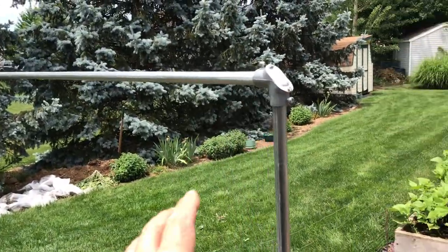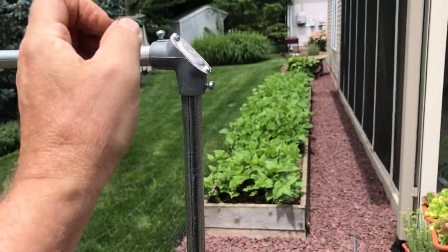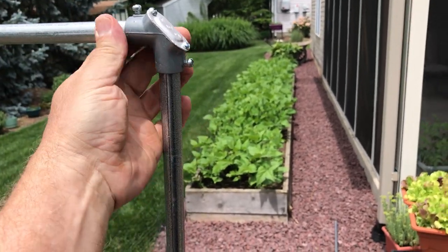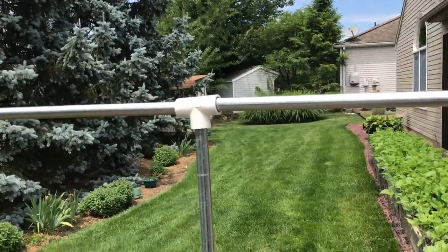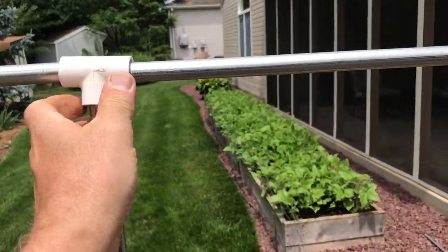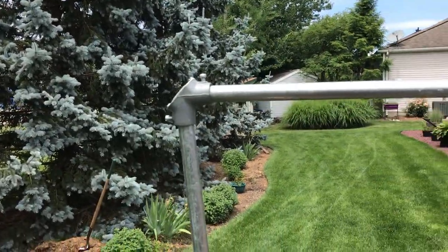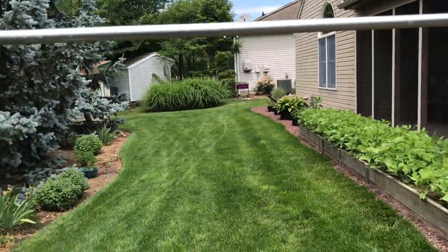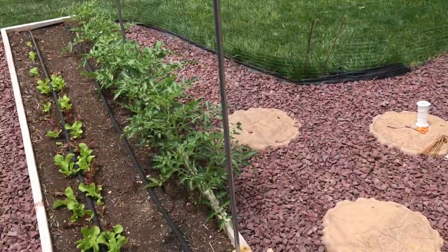That's what we look like. There's a lot of tension on this right here — you don't normally even need to screw it because it's not going anywhere. This T-connector will be fine right there, fits pretty good, and that T-connector lines up pretty much right where the tomatoes are coming out of the ground.